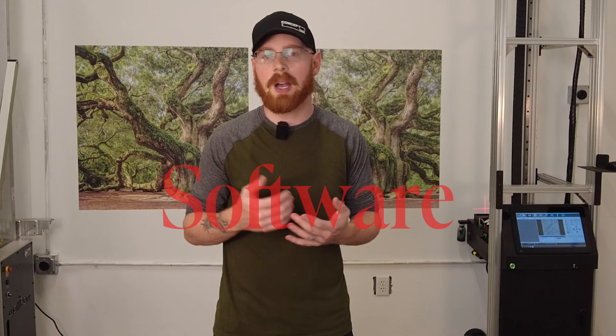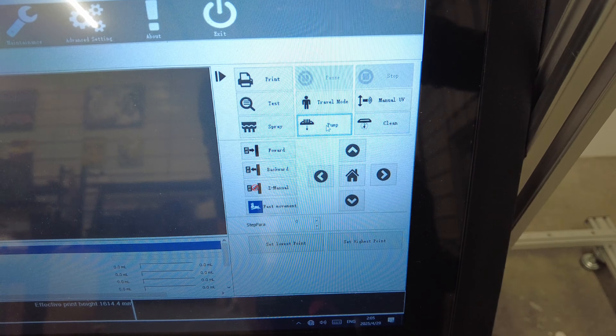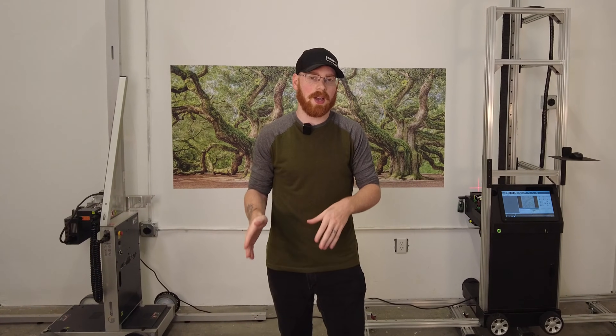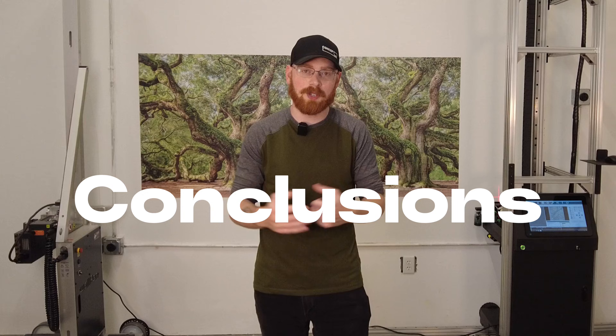The last thing for the DX Onjet — which again is hardly a con in the actual running of one of these businesses — is that the software just isn't as intuitive. But there are some pros to that too: it's actually capable of doing more than the WallPin software because it is a standardized printing software in the industry. All right, with our pros and cons out of the way, let's talk about our conclusions through this whole process and my personal perspective on things.